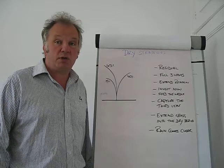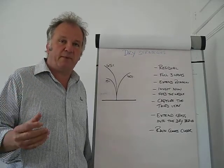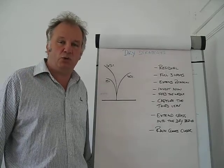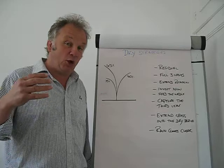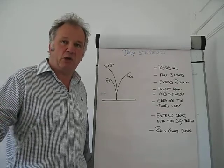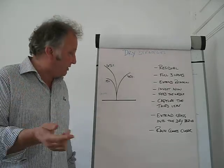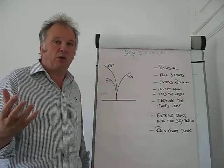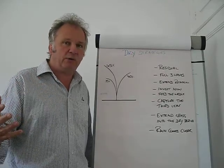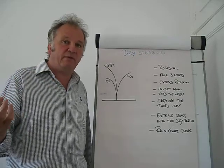Ryegrass is not drought tolerant, so eventually it will slow right up, but what we can do through good management is extend how long we can use it into that dry period. The longer we can do that, the closer rain is coming, which will then rescue us and get the grass plant going again. So it is really important to grow our ryegrass plants out to the full third leaf, which means our round length has to increase so that we get the full third leaf out before we graze it.